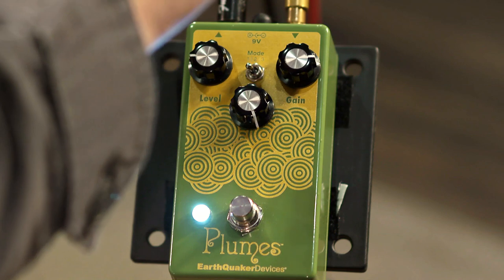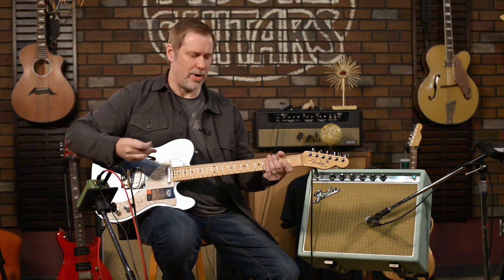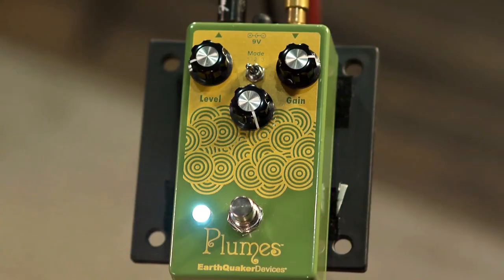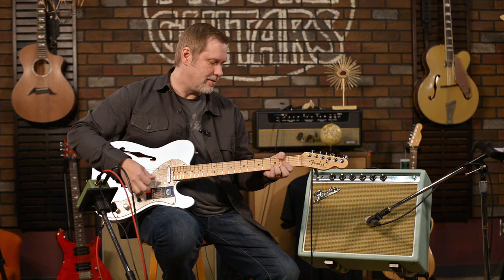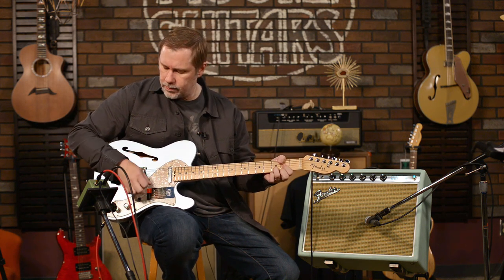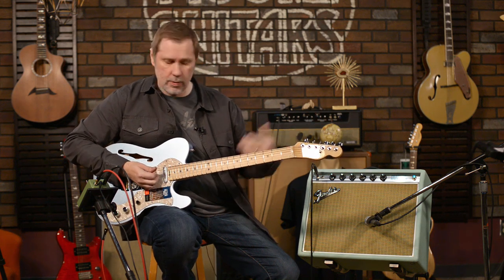Let's go the other extreme — I'll warn you now, this is going to be pretty bright. There it is. Let's pull it back down a little bit. It's very, very bright, and of course it's with a Tele so it's going to be bright. It's not so bad though with the neck pickup.